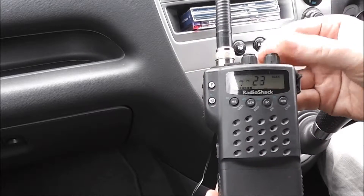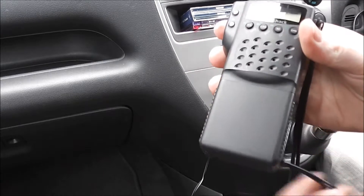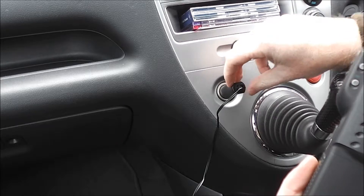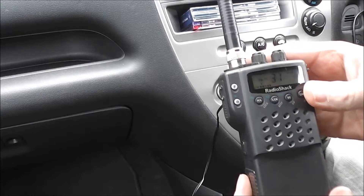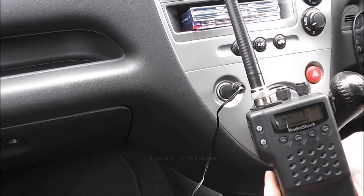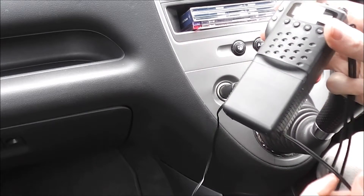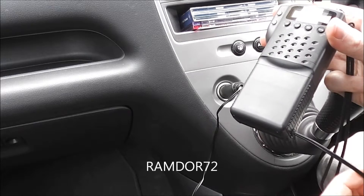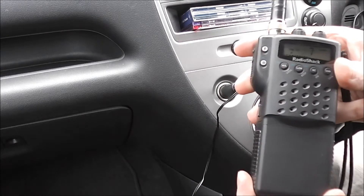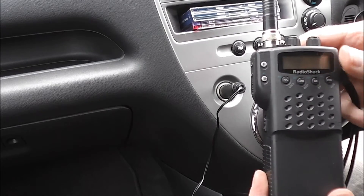So now not only can I use this in the car, I can also use it portable with a little battery pack, or any 12-volt socket. I'd like to give a shout-out to Mark, who is 163 CTX009 on YouTube, for the inspiration for this mod, and also to ramden72 who came up with the wooden dowel idea in one of his videos — excellent idea. Thanks for watching guys, hope to see you on the next one. Cheers.